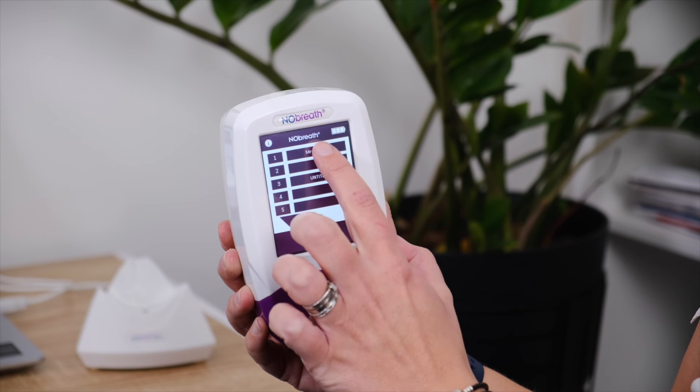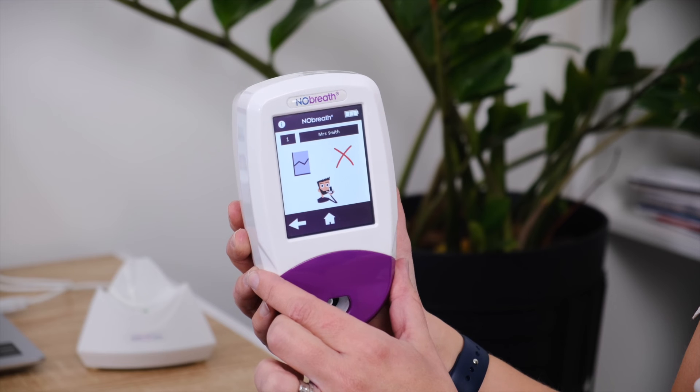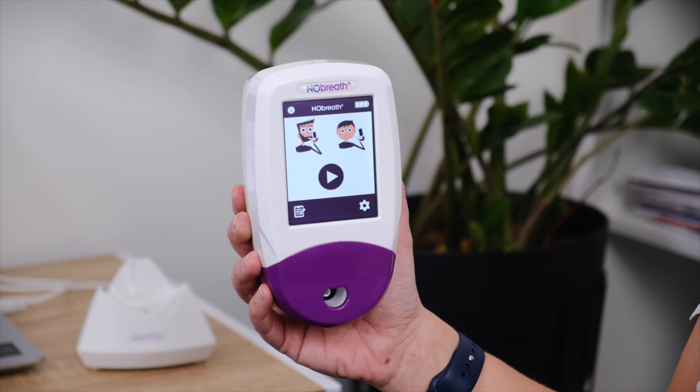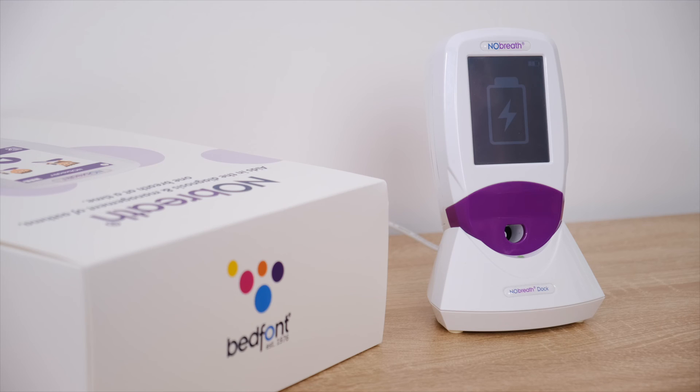Entering the PIN will display the list of profiles on the device. Select the profile you wish to add your result to, or select an empty slot to create a new profile. More information on setting up and managing profiles will be covered in the next chapter.